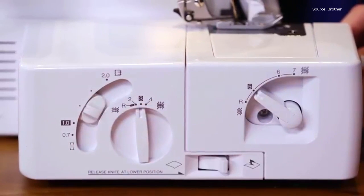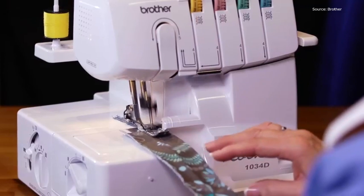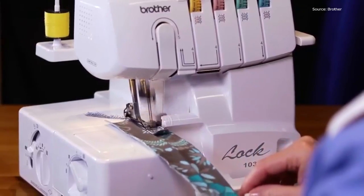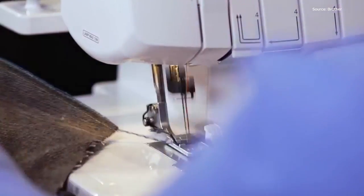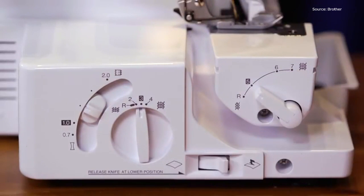Whether you're a sewing enthusiast, a DIY fashion creator, or simply looking for the perfect stitch, our comprehensive review and comparison will guide you in choosing the best serger machine for your sewing journey. Say goodbye to sewing challenges and hello to confident, excellent sewing.